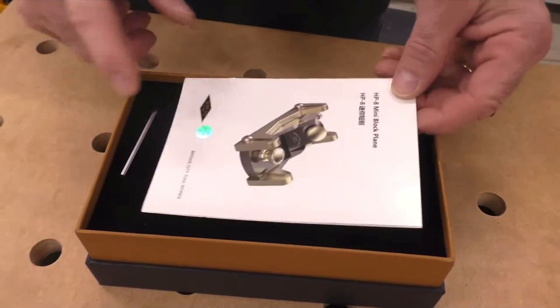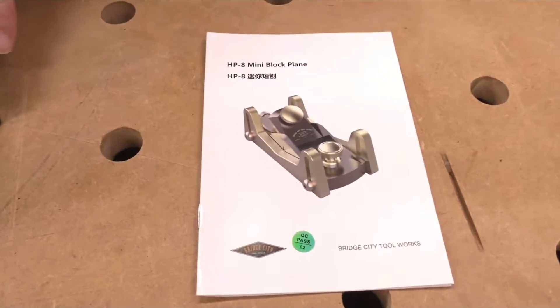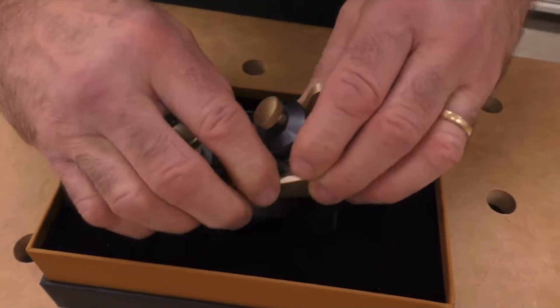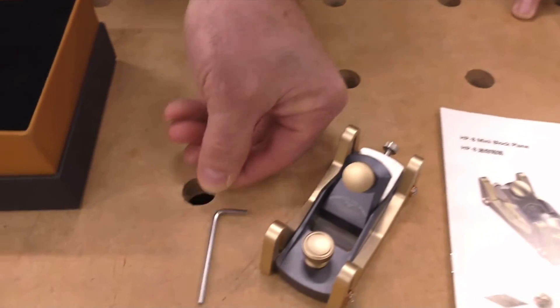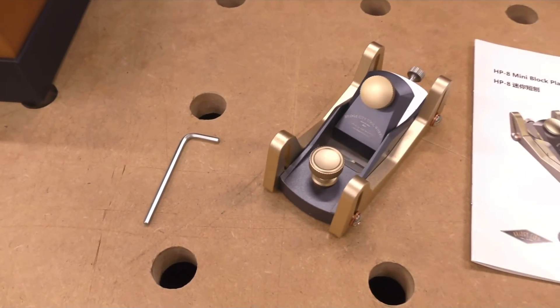It comes with a deluxe owner's manual. It comes with the block plane — let me get it out of here. This is actually beautiful. Oh wow. And a 2.5 millimeter wrench. That alone is worth $200.